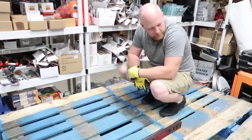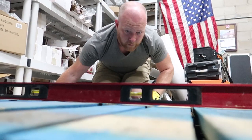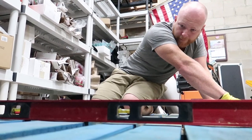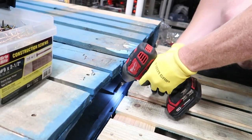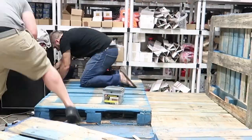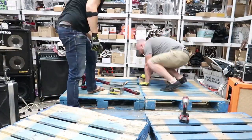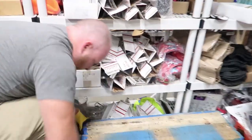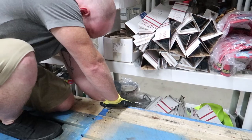We're going to drill this into the pallet below it before we cover it in plywood. I think I'm just going to shim back here just a smidge. We're using some scrap wood we had around the warehouse just to shim up this pallet right here and get it to the same height as the one next to it.